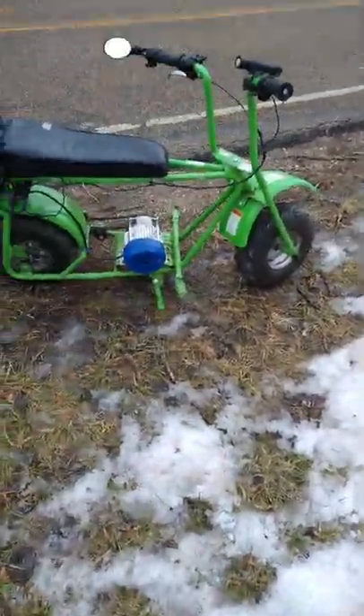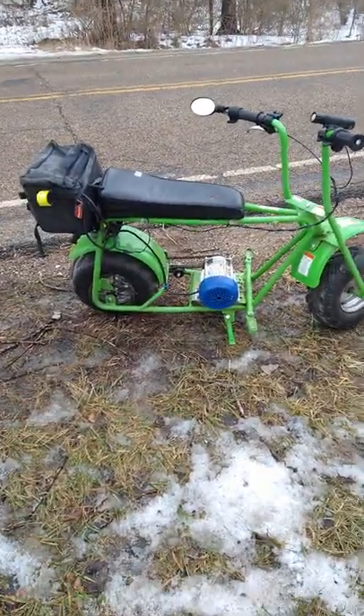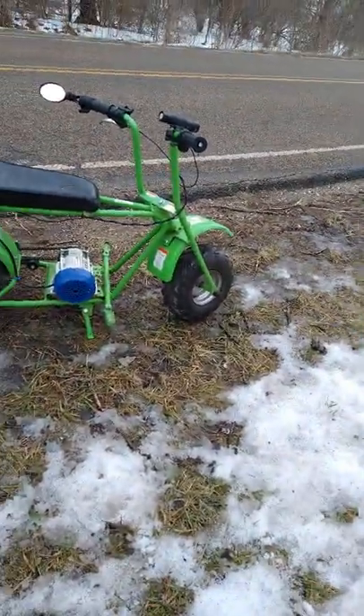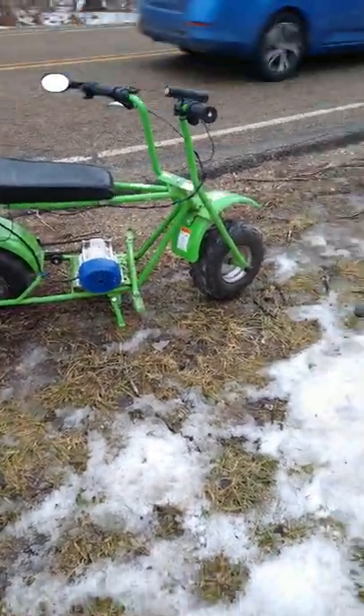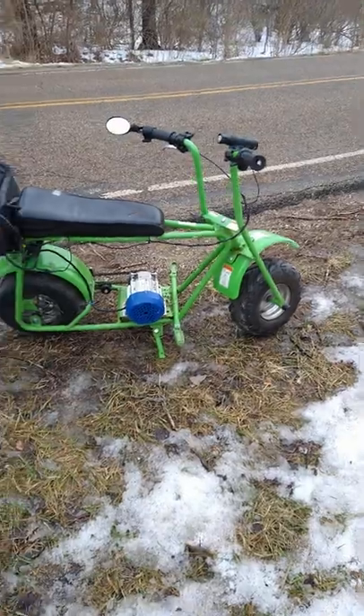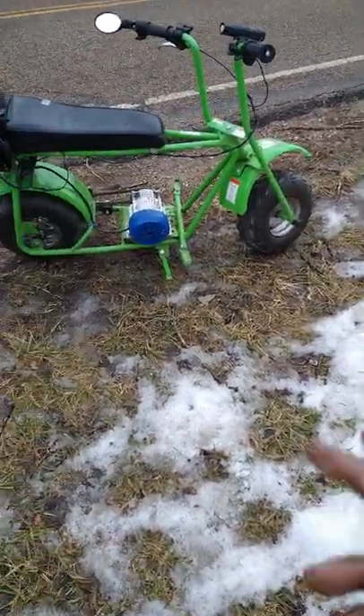I'm kind of weird when it comes to this kind of stuff — I'm not into speed, I'm into just cruising along at about 10-15 miles an hour having a fun little time. This is otherwise not a legal minibike with a gas engine, but when you put an electric motor on it, it becomes an e-bike and you can ride it anywhere as long as you stay within the limit.